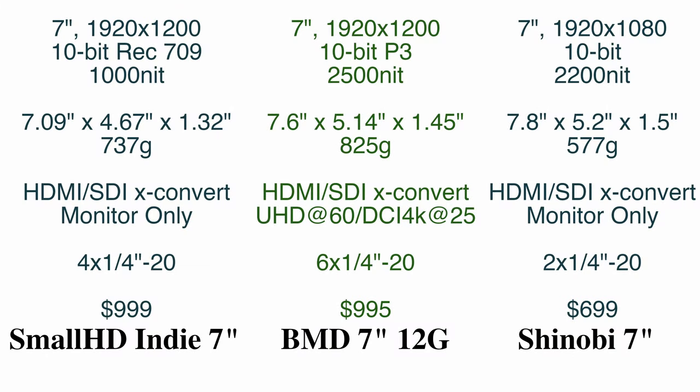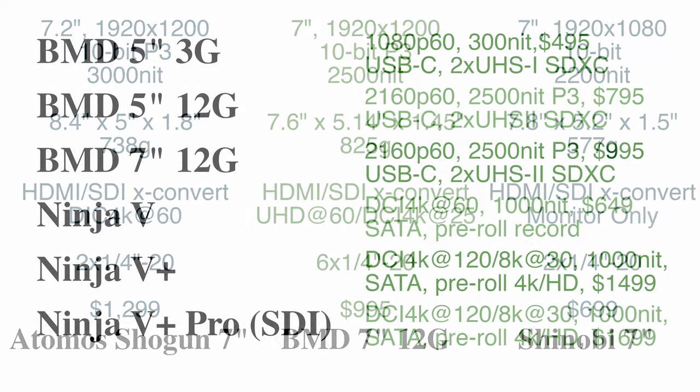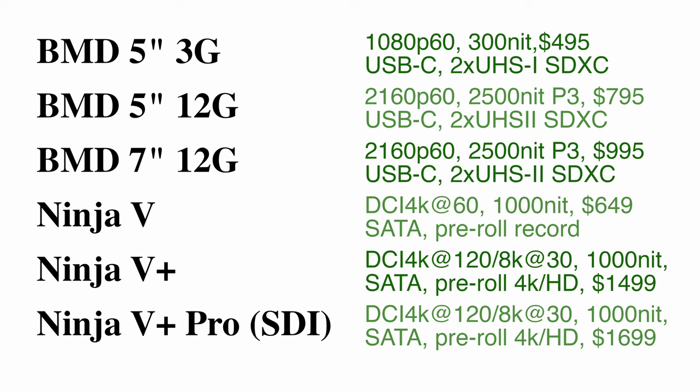The 7-inch Atomos Shinobi is not too dissimilar from the slightly smaller but heavier BMD 7-inch 12G, with 2,200 nits, 10-bit, and a focus on pure monitoring — obviously lacking the recording functionality of the Ninjas or the Video Assists. The Atomos Shogun 7 is even closer: a little bigger than a 7-inch Video Assist but lighter, 738 grams versus 825 grams, with a similar power draw, dual battery support, SDI, HDMI, cross-convert, and up to 60 frames per second at DCI 4K — but also a 25% price premium at $1,299 US. It also supports a slightly larger 7.2-inch, brighter 3,000-nit screen, and a caveated ISO recording feature for that extra $300. The older Video Assist 3G models are quite similar to the 12G models, although with a less bright, less capable screen and only supporting 1080p, but with a significant price savings of $300 US in both 5-inch and 7-inch models.